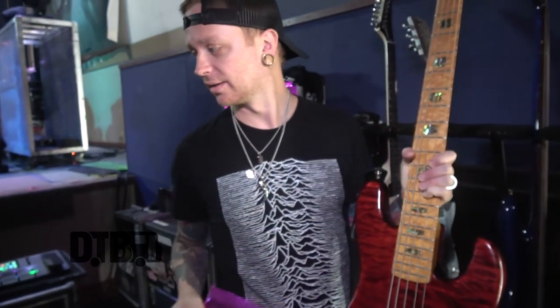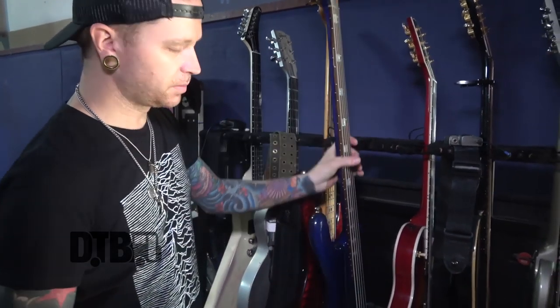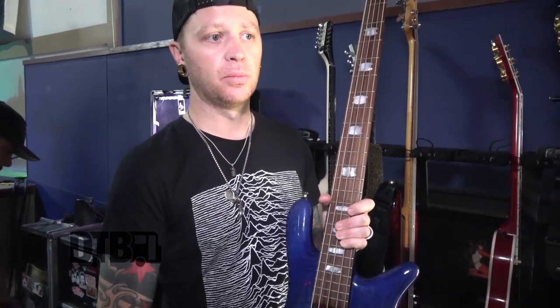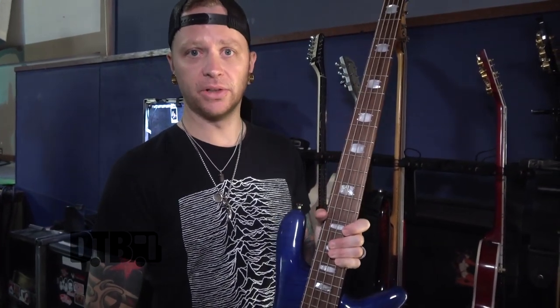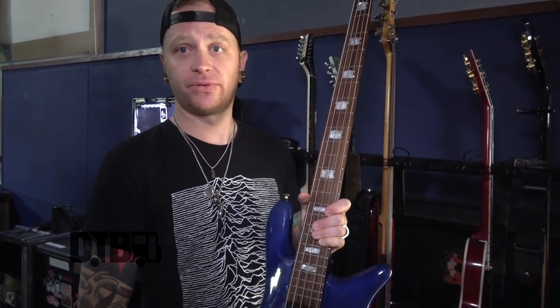Spector — I'll show you my other one as we go. I picked up that endorsement in 2005 when we did the first record. Our bass tech in the studio was Mike from Nickelback's bass tech, and he plays Spectors and has forever, so he got me the hookup with them. I started talking to PJ, and yeah, they've been part of the family since pretty much day one.